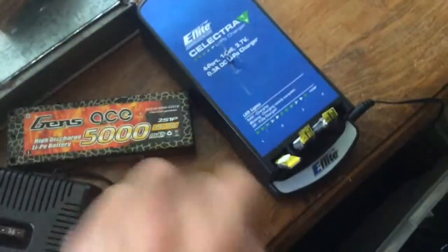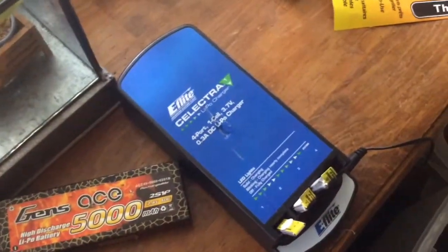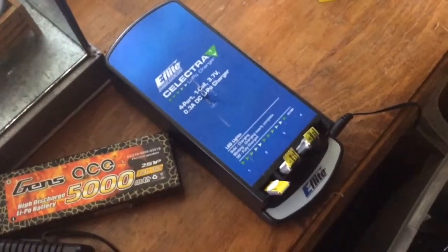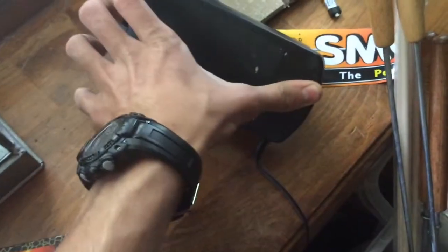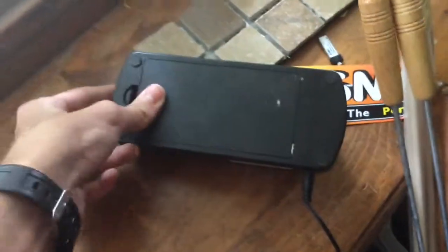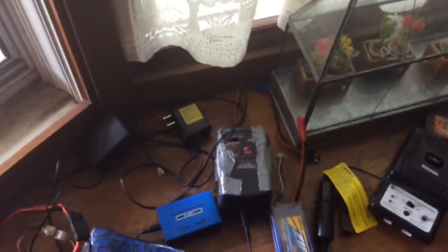Here's our little Zak's airplane charger — I sold my airplane to him. It's a Selectra four-port one-cell 0.3 amp charger. It charges four batteries and it can also take D-cell batteries. It's pretty nice — you can charge literally anywhere, you don't need a house to charge it.